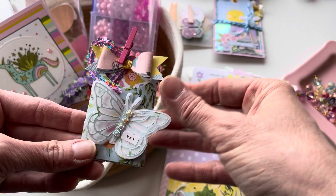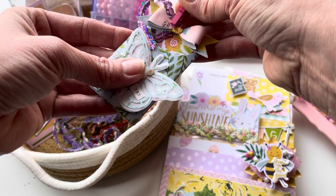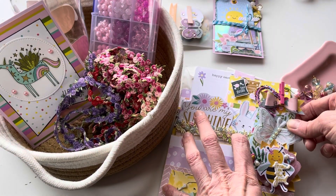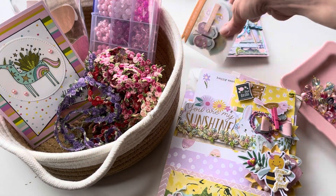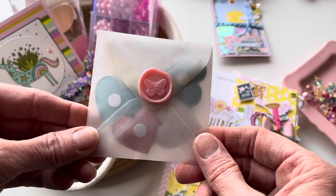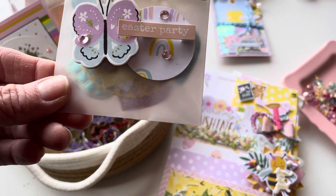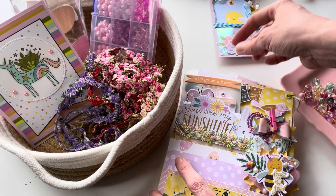It's all stuck on with a little clothes peg. Here I have a little vellum envelope that I've decorated with some stickers, and I've put one of these really cute wax enamel seals on the back. Inside there are some really cute embellishments that I really love, and I think she will enjoy as well, so I'm sharing those with her.